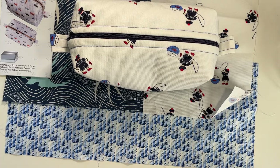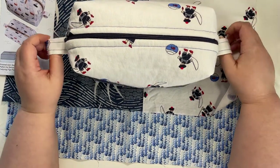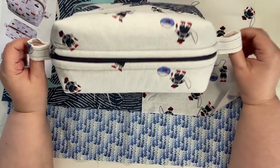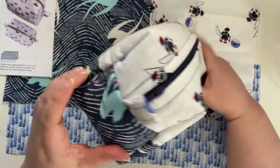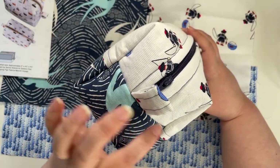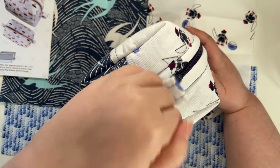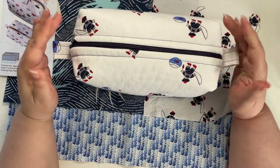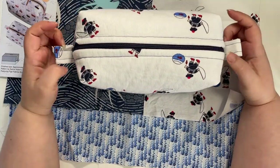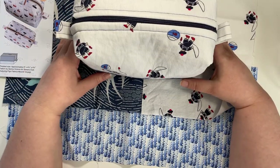Cons: there aren't really any for me. The only thing I'm not a huge fan of are these zipper tabs. I've been seeing Instagram videos where the tabs run across the side of the bag so you can lift it that way, and I think I like that a little better. If I make this again I might modify it to have the tabs run along the side instead of sticking up — but that's pretty minor.